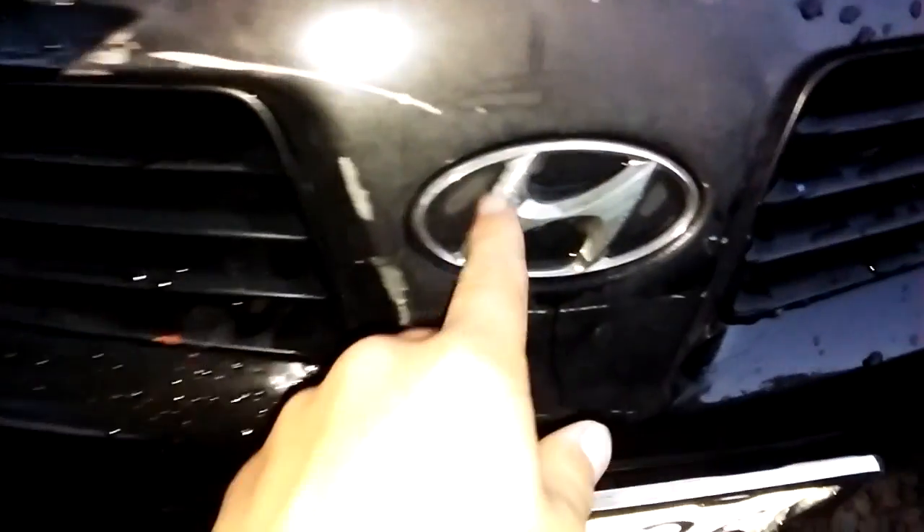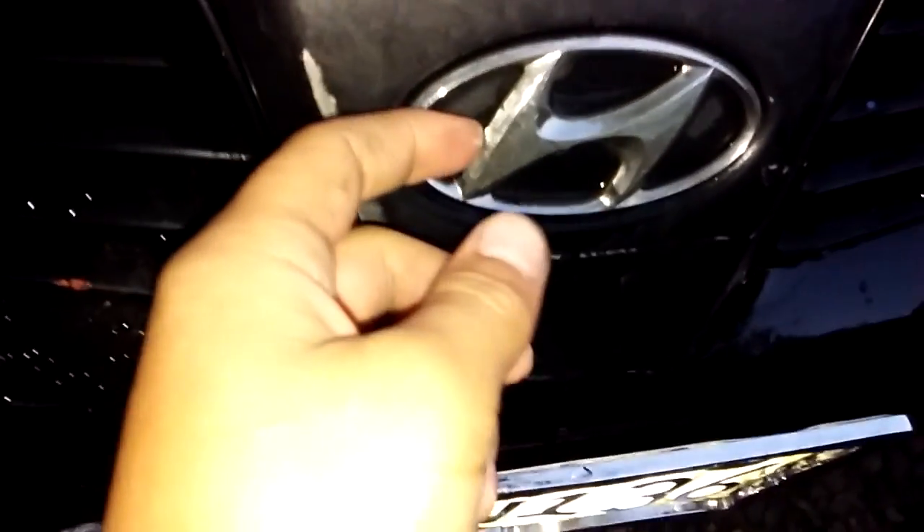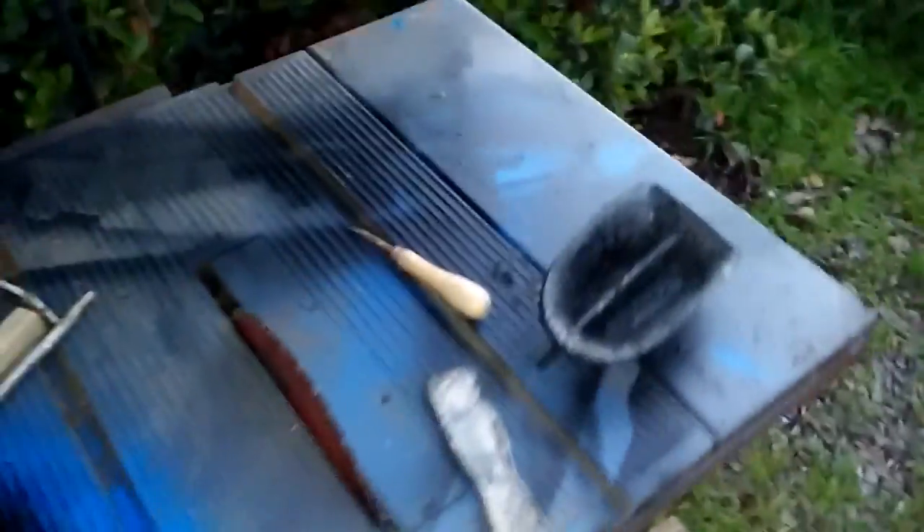When I was unmasking the car I noticed the Hyundai logo right here is starting to chip. I was thinking of painting it red or something like that — it looked pretty good. I only have one fog light cover in; the other one isn't in place because I took it out again to strip all the old paint, which I'm going through the process of right now.